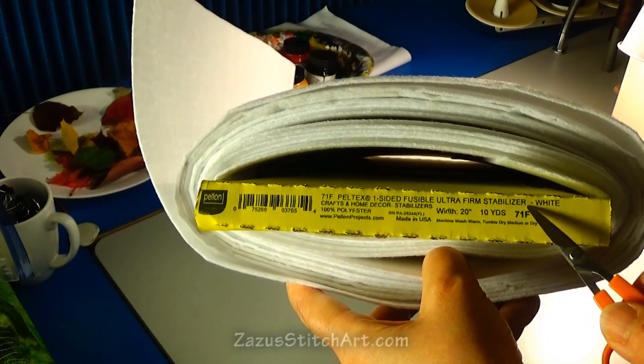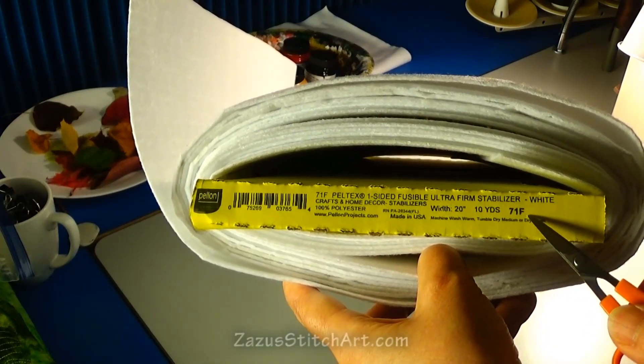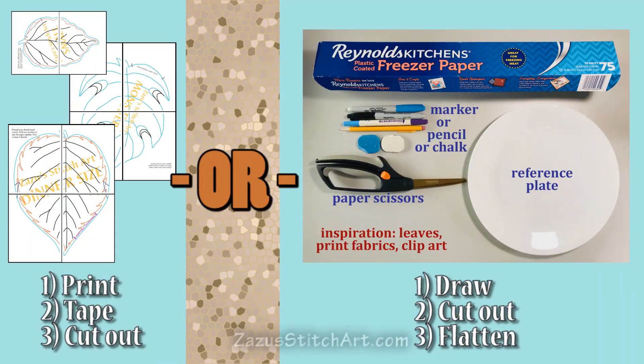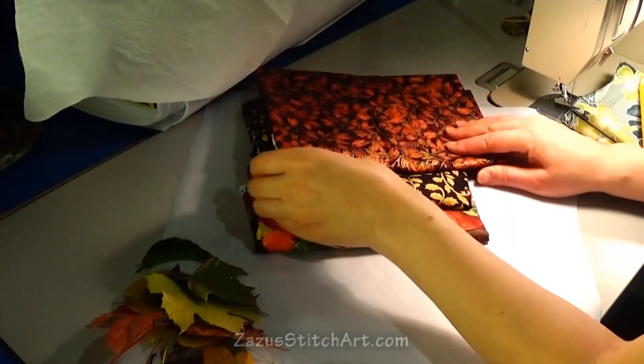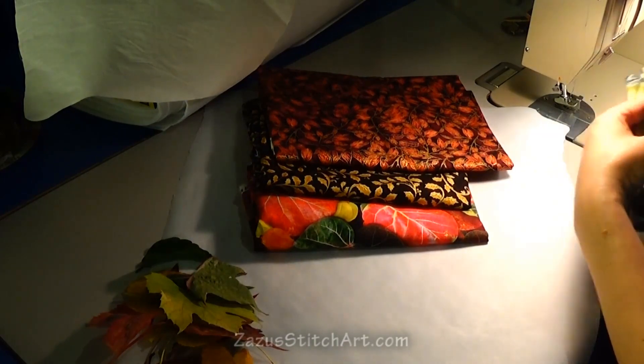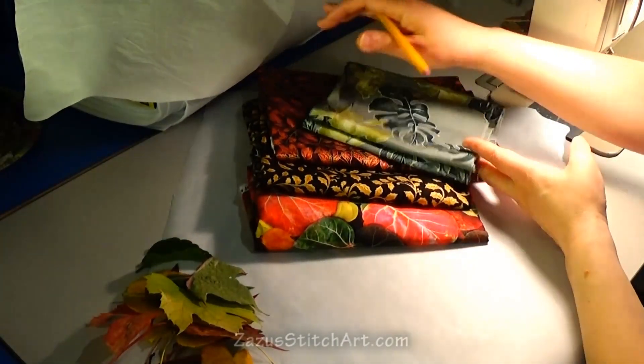This ultra firm stabilizer is Peltex 71F — it's the kind with the fusible on one side. Today I'm making leaves and patterns. You can download my patterns, but I'm also going to quickly show you how to make your own. When it's time to draw something, it's always nice to get a little inspiration. I like to refer to print fabrics when I'm free-motion quilting for different leaf shapes to practice quilting, but you can also look at leaves on fabric for ideas on how to draw these.